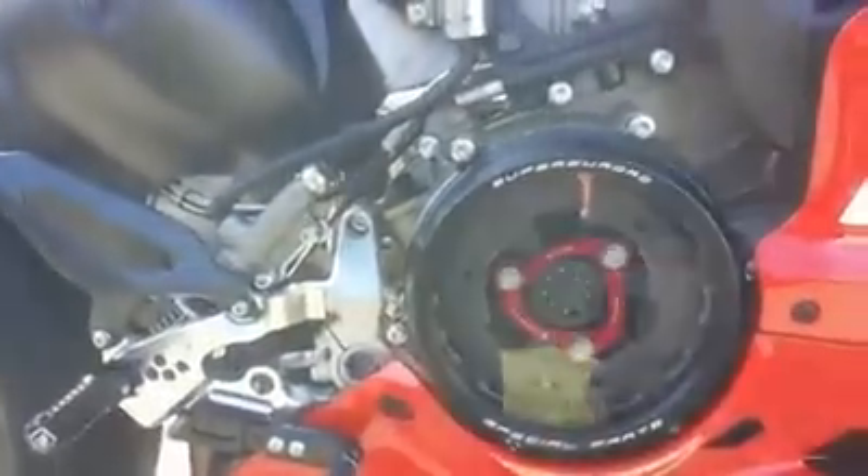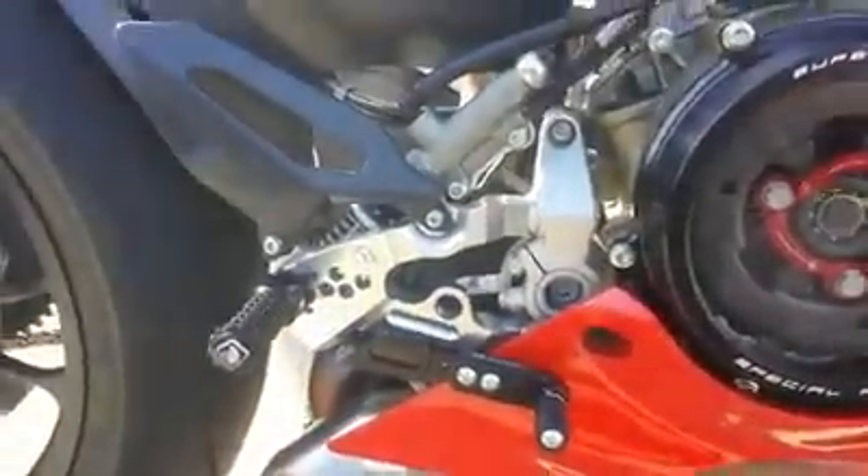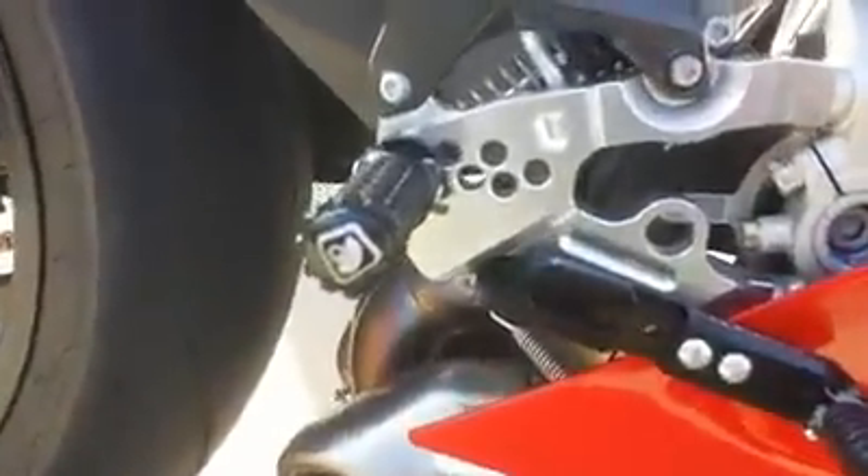We have the Ducca Bikes clear clutch cover — it looks pretty fantastic. We also have Ducca Bikes rear sets that are adjustable in many, many ways as you can see here.